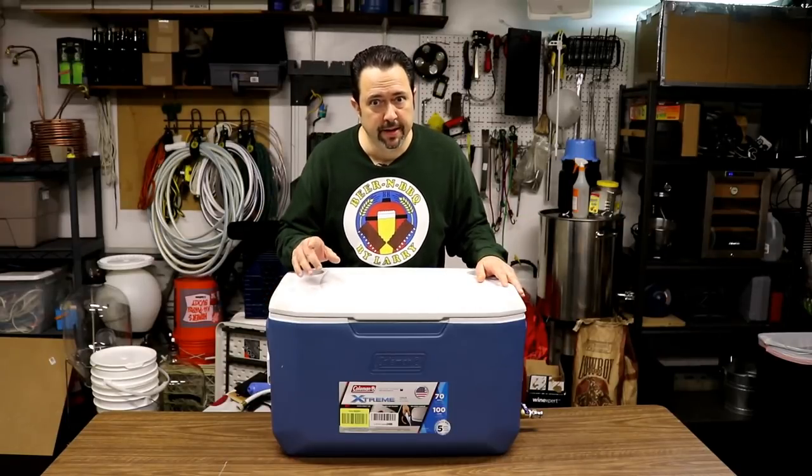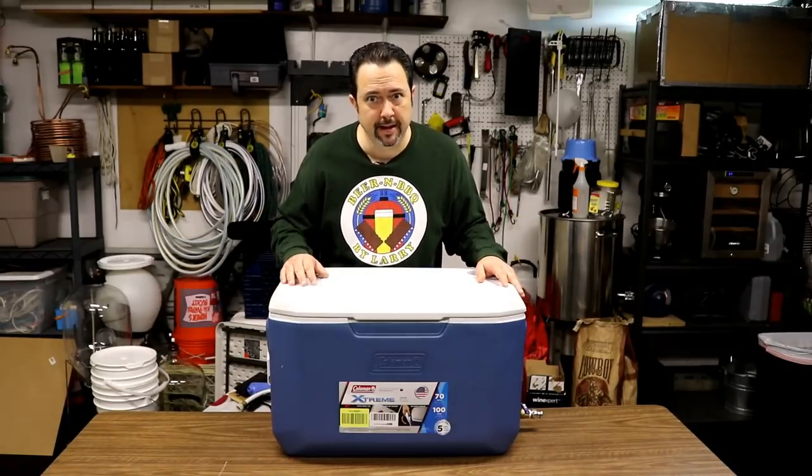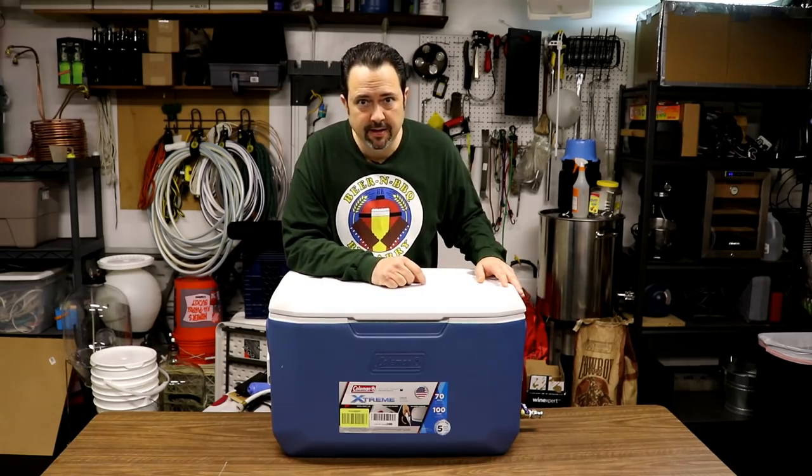I built a new mash tun. It's bigger, badder, bolder, and better than my last one. You want to see more about it? Stick around.